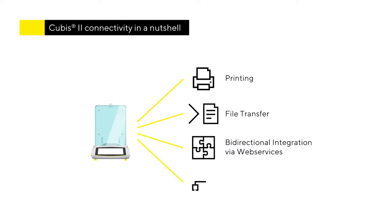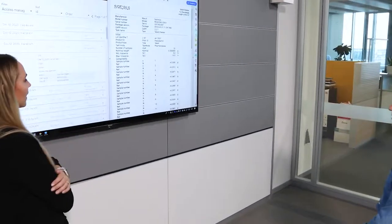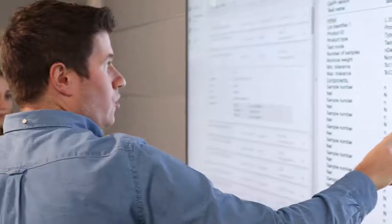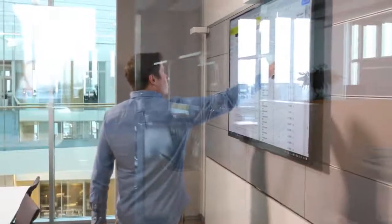It also provides alternative connectivity options to legacy systems, for example via RS-232. Qubis2 offers an audit trail and alibi memory with extensive sorting, filtering and export options. The audit trail can not only be viewed on the balance for a simple second-person review, but can also be reviewed via the network on any PC without additional software.